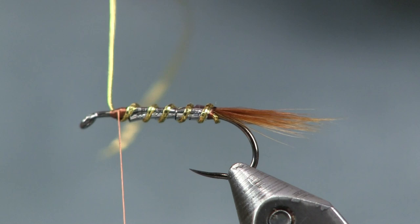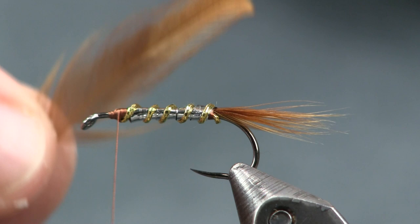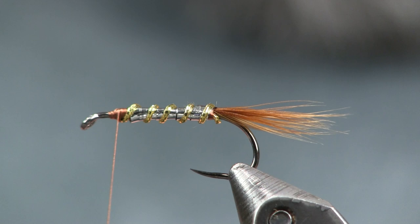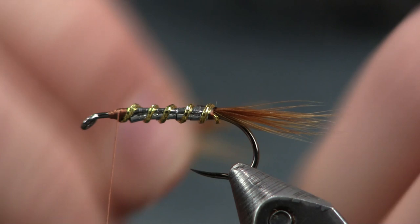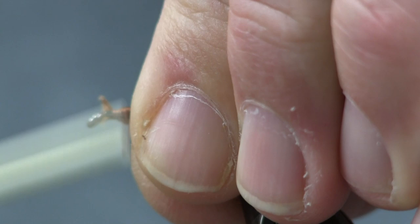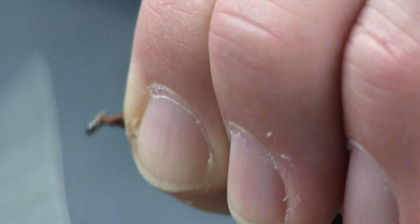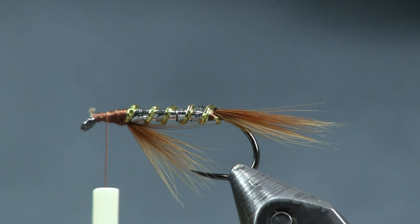Next thing I want to put on is the collar. For the collar, I'm going to get back to this brown feather and make a pretty nice sized collar. Try to keep them all the same length, pinch them all together, and we're going to put this right underneath here — make sure it stays on the bottom. I'm going to wrap that back right to that tinsel and pull it down. It's almost like a weed guard effect — like on bass flies where you want that guard holding it. Of course it's not, but that's essentially what you're looking for.